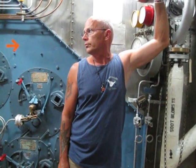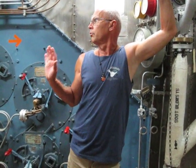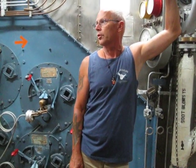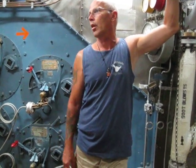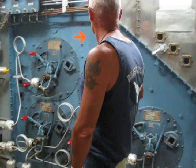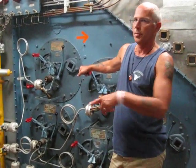Keep in mind, nothing was automatic on these ships — nothing. Not at all. It was all manually operated. The ships today are all automated. So how many people would it take to do that process? Seven people per boiler.